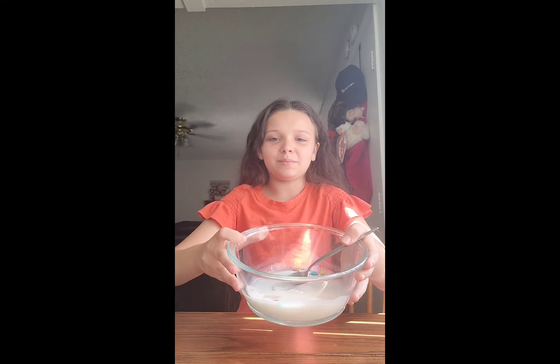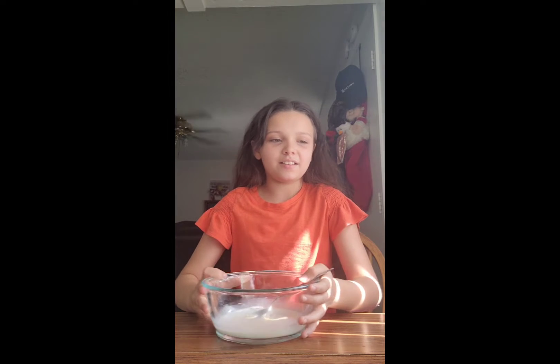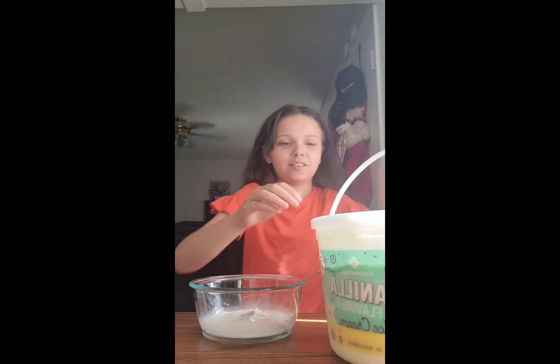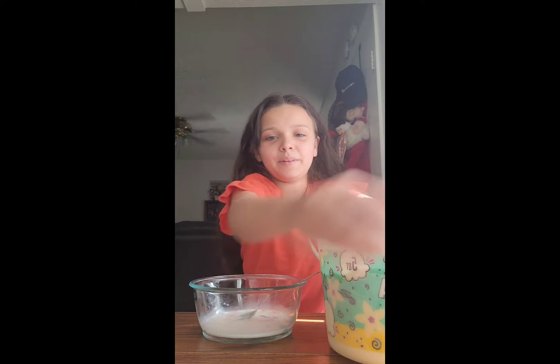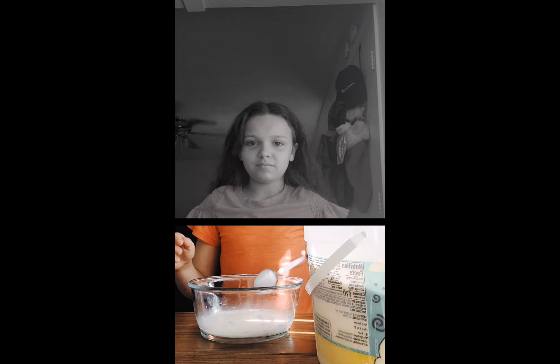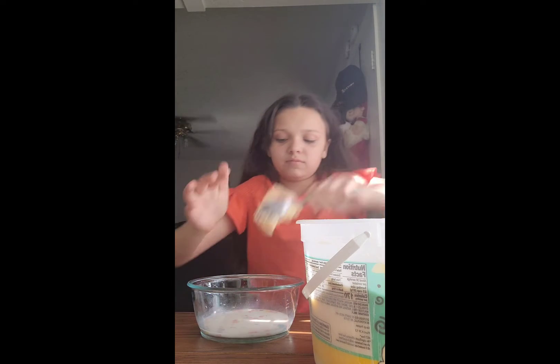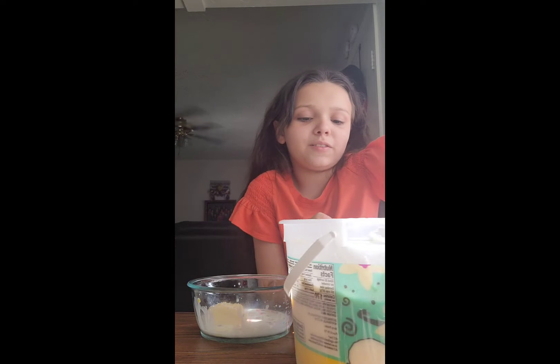I put some milk and some cereal in here, and now I'm going to be putting some of the vanilla flavored ice cream in here. I'm going to put a bunch of ice cream.